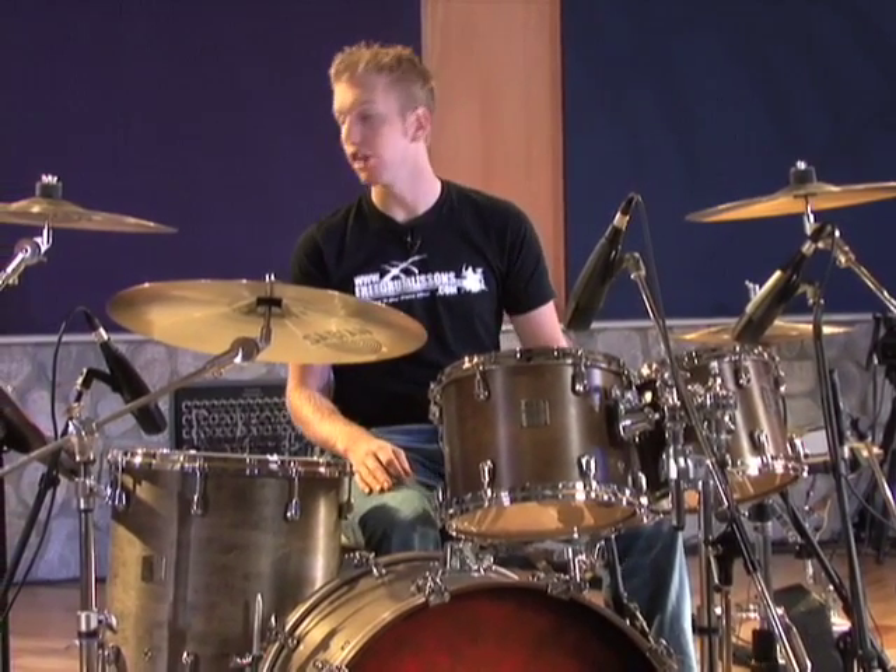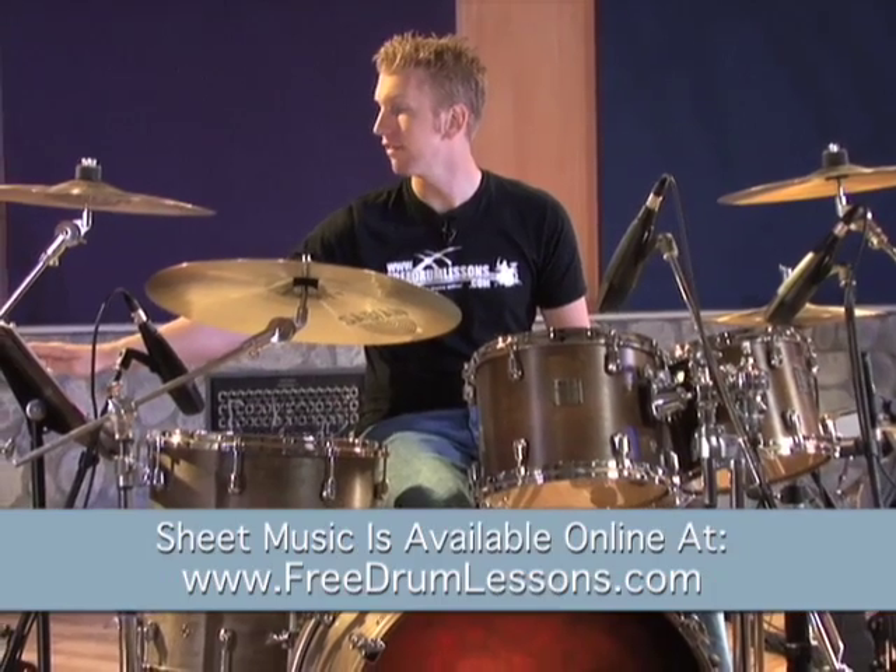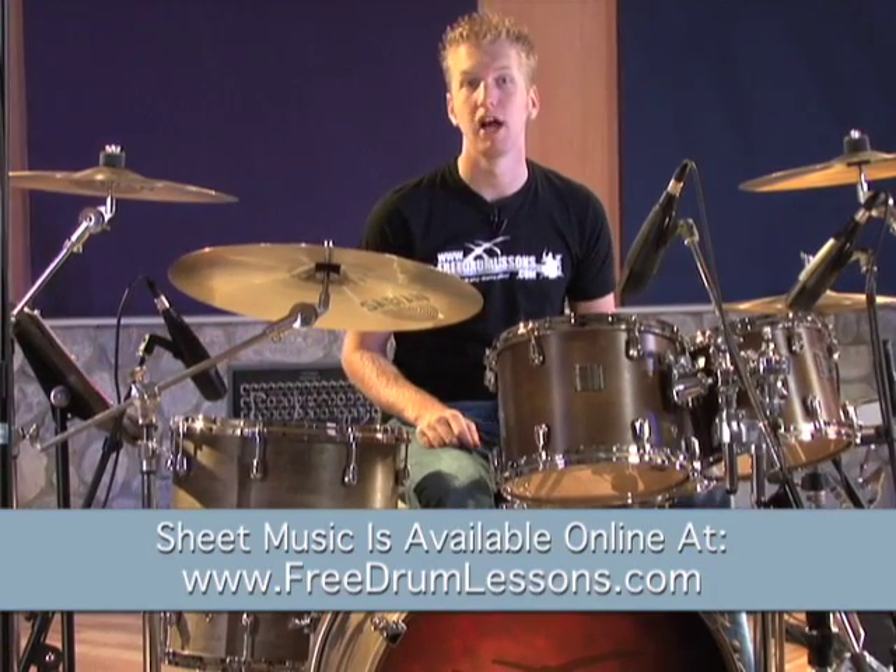Take a look at number one on the provided sheet music. It's just straight 16ths on the snare drum. I'll play it for you now.